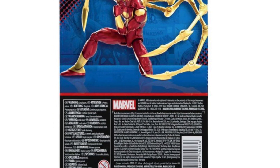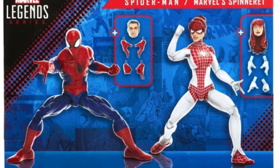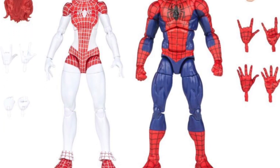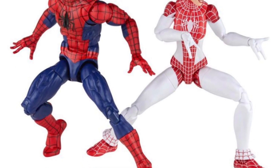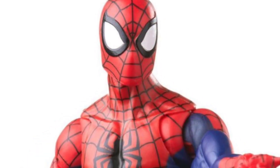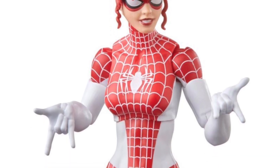Spider-Man: Renew Your Vows — when Mary Jane and Spider-Man had a whole spider family, including a daughter, so I'm hoping to get her too. This looks great. I made a custom Spinneret a while ago. The Spider-Man looks great — it appears to be on the retro body with a new paint app and looks pinless. The legs are pinless but the arms still have pins, and it does include toe articulation. You get an unmasked Peter head and Spinneret looks great — the white looks super clean. I'd love a figure that looks as clean as this promo.